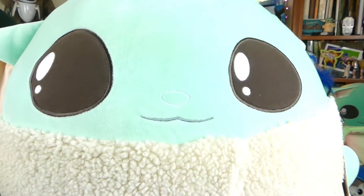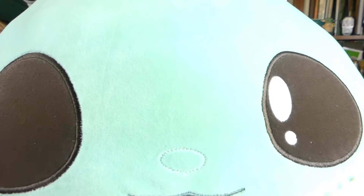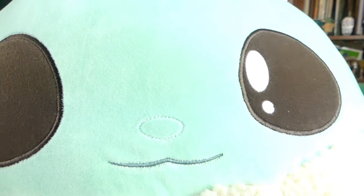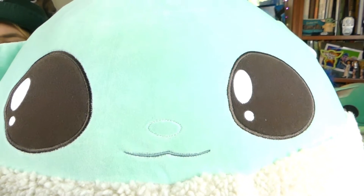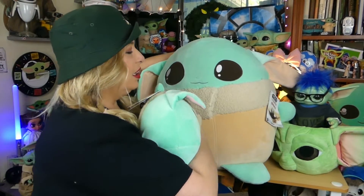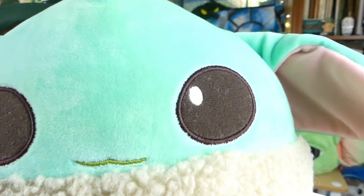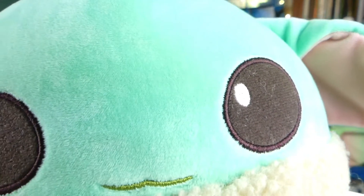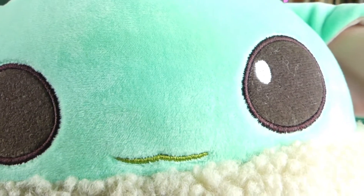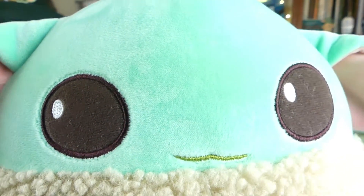Now, this is the large one, the 20-inch. You can see on his embroidered eyes that he has the two white spots, and he's got the little embroidered nose that you can't see unless you get real up close to him, and he's got the little smile there that is all embroidered on his face. On the face of this guy, his eyes only have one white spot in each of his eyes. He does not have a cute embroidered nose, and his smile is a different color, and maybe a little bit different shape. But other than that, they are the same all the way around.